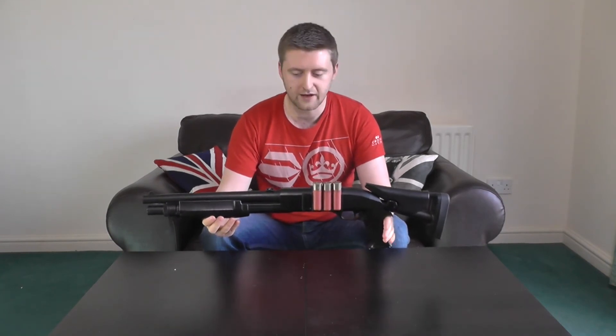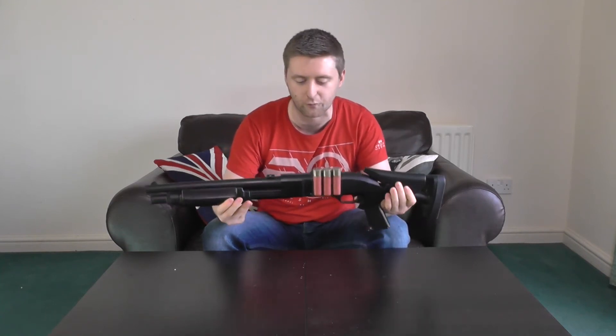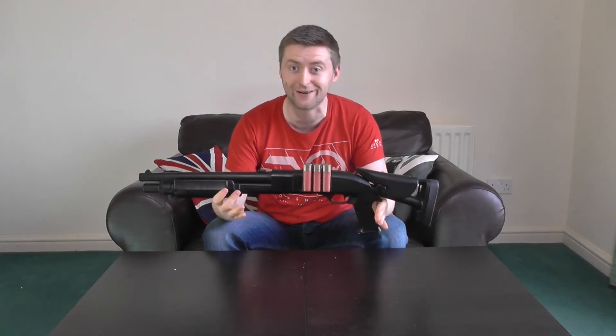Moving on to the pump action itself — it is really satisfying to work this thing, and sometimes I just take this out for a laugh because I enjoy the pump action so much. There's a little bit of side-to-side wobble, but you don't really notice it in the heat of battle. One thing to note: even though this is a single barrel, if you keep pumping it you're not going to get more power or load more BBs into the chamber. It is one shot at a time. That said, I've had no mechanical problems, no jams, no issues — it's never failed me.